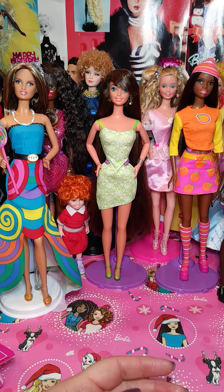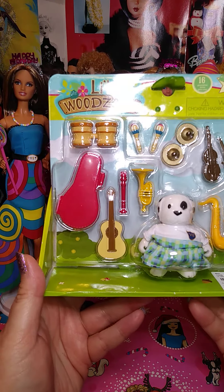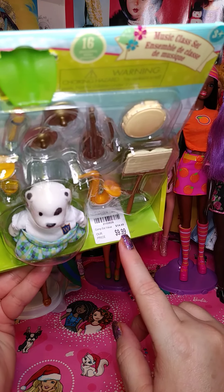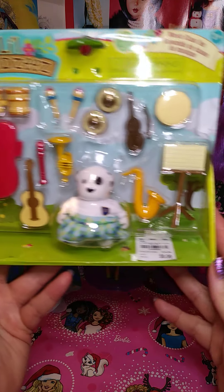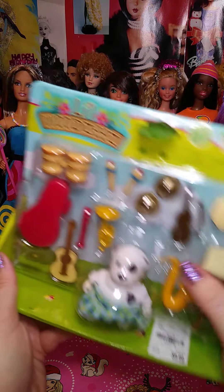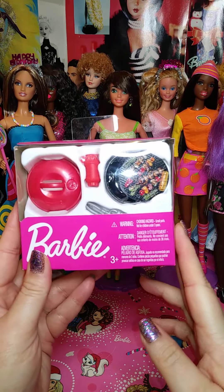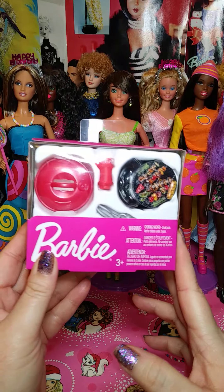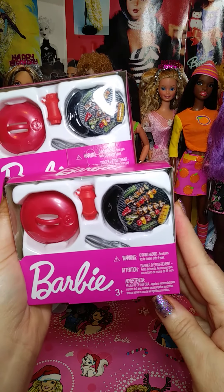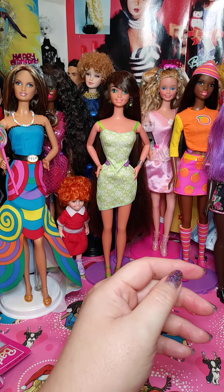Then I bought this little Woodsy's at Tuesday Morning — it says $9.99 but it was on clearance so I got it for $4.99. It was the only one there; I think it was leftover from Christmas. I thought it was really cute. Then at Walmart I found a little barbecue set. I do have a bunch of barbecue sets, but I thought this was cute — my dolls could use it if they go camping in a diorama. So I bought two.